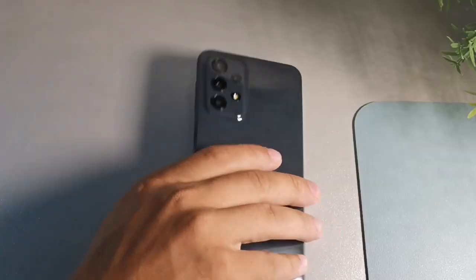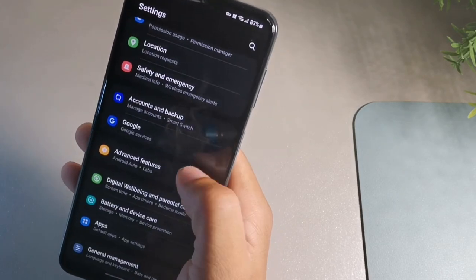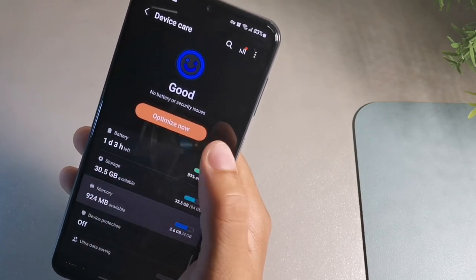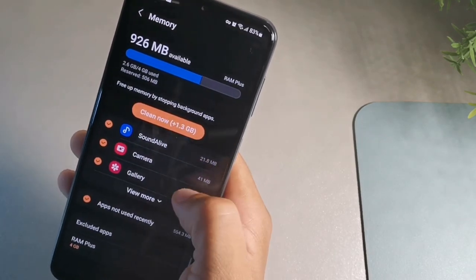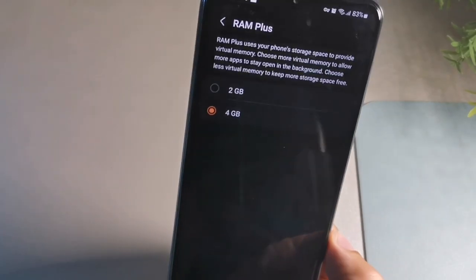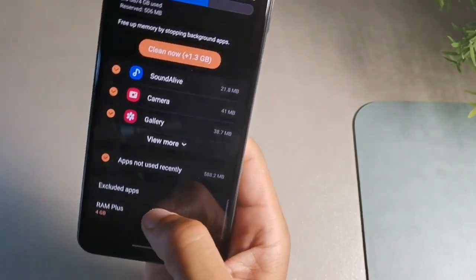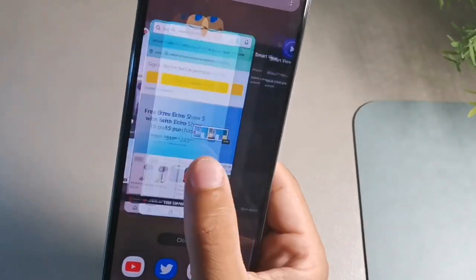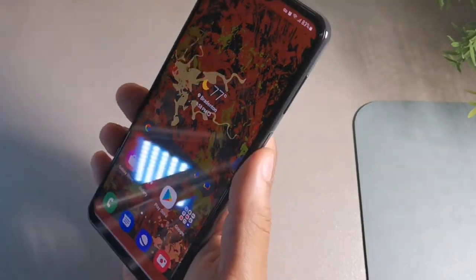Go to Settings, then device care, and click memory. Down below you'll see the RAM Plus option. I'm using four gigabytes of extra virtual RAM. What this does is allow more apps to load in the background, speeding up the phone noticeably. You'll need to restart the phone after allocating the RAM, but it makes the device a lot zippier overall.